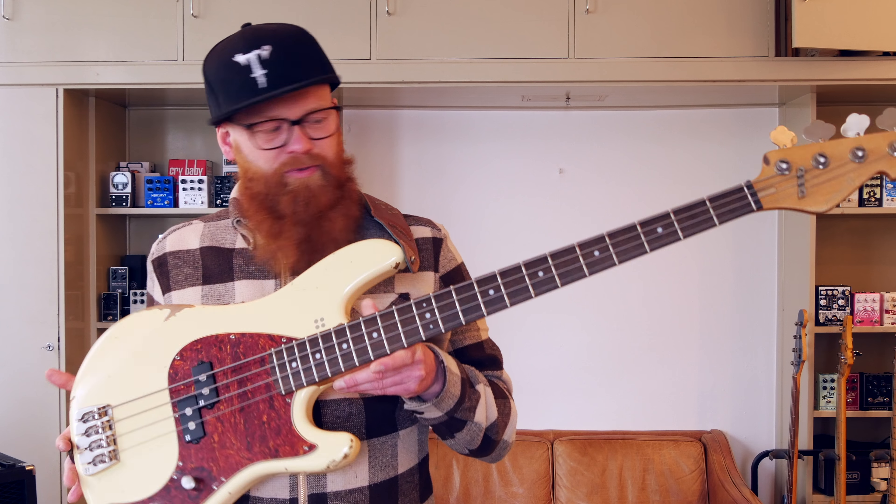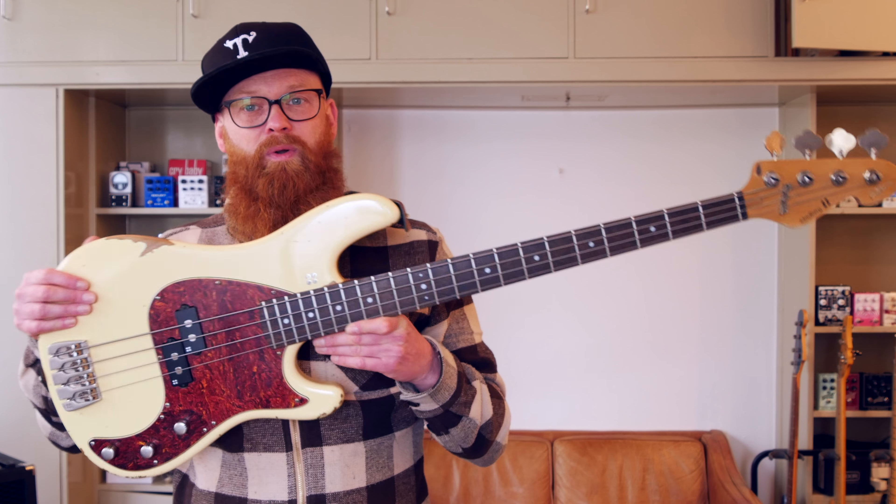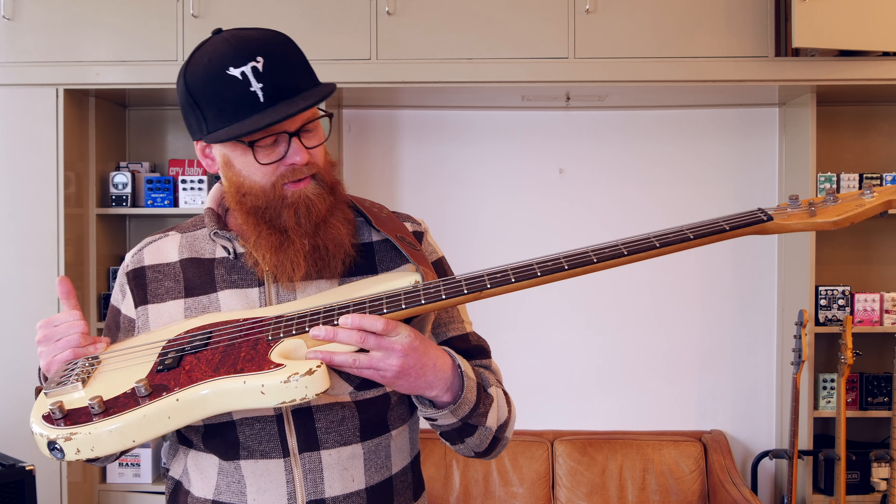Hey bassconcers, I'm standing here with this VS4 from Sandberg — it's a creamed heavy-aged model within the VS4 series.